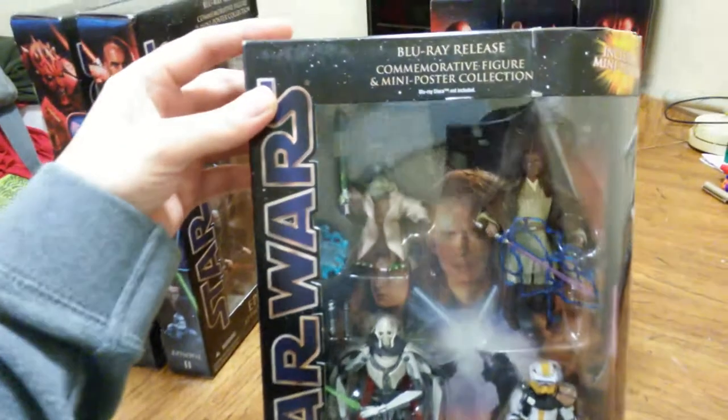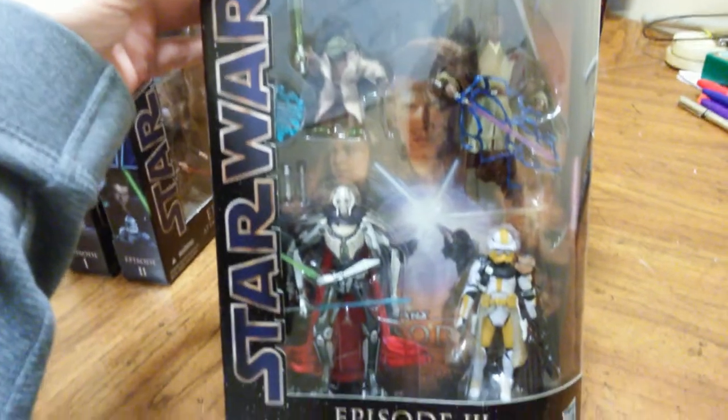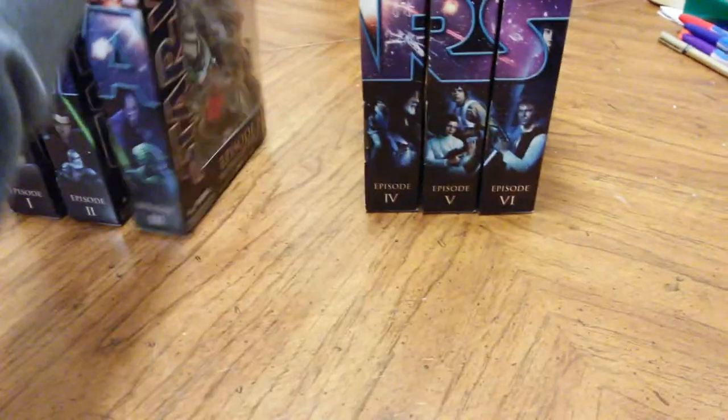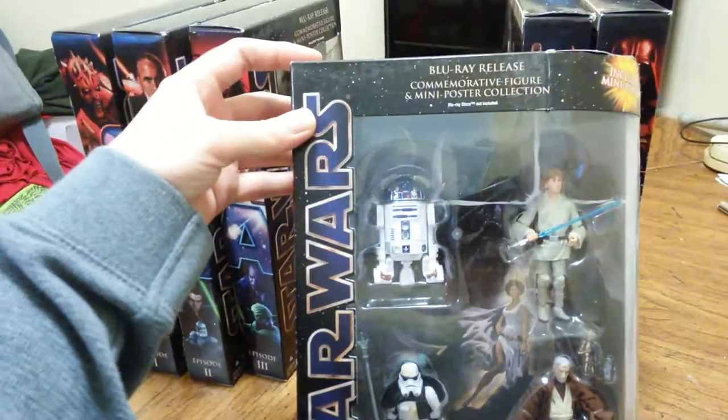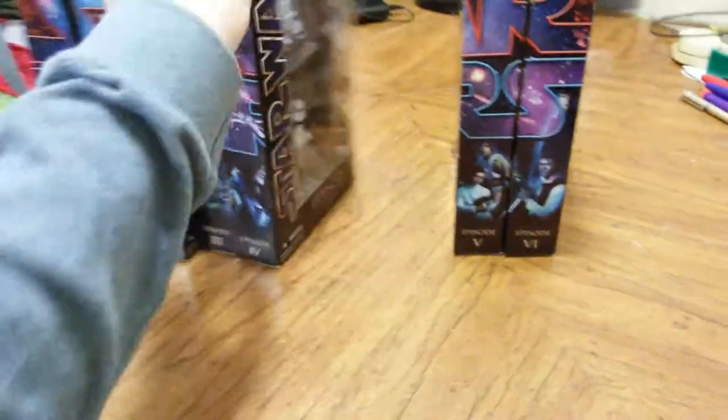A grizzly is always eating. It is a carnivore, but it's also a vegetarian. It's often seen eating grass. The grizzly is an omnivore, eating anything and everything it can find.